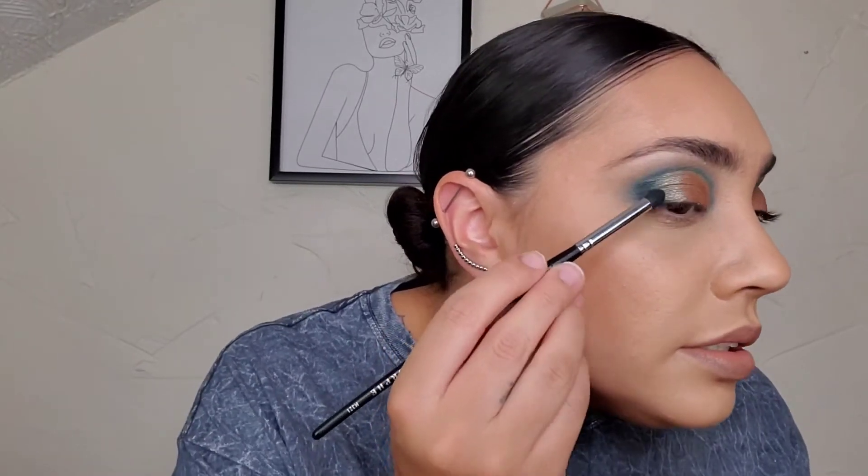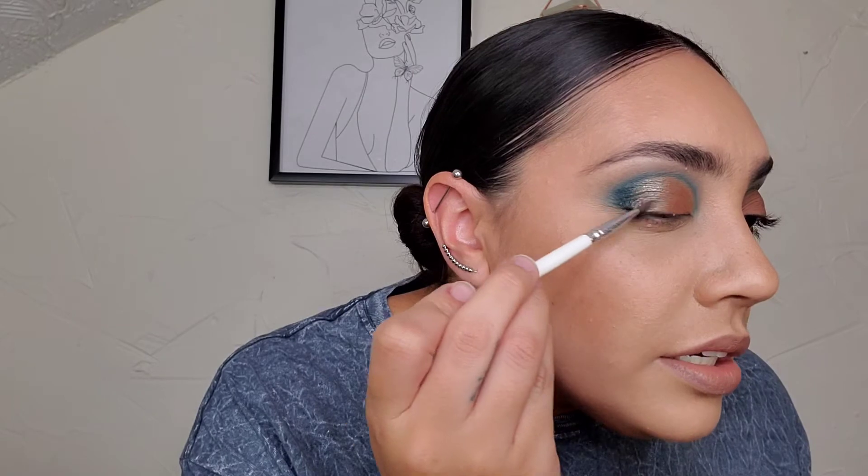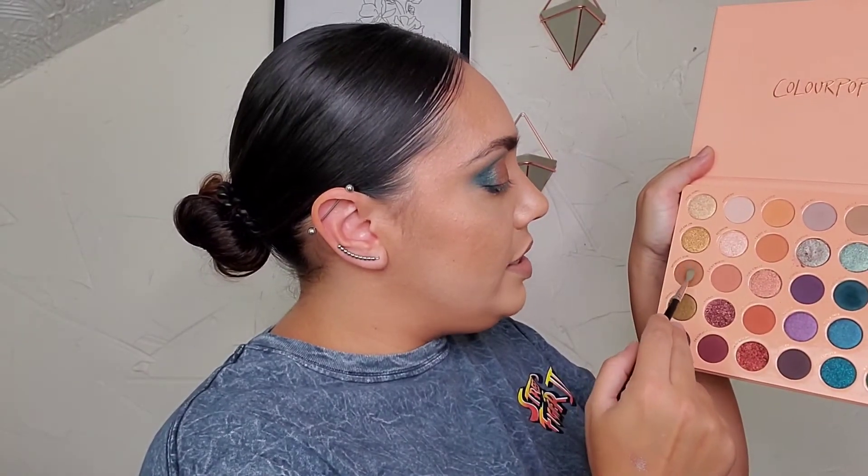Then back with that blue shade, just putting that in the center there, making sure it's nice. I took a small pointed brush for the blue again and jumped back into that blue called Don't Deny, putting that really tightly on the lower lash line. Then I went back with a fluffy blending brush and took the shade Midnight Run, just blending that out at the bottom there a little.